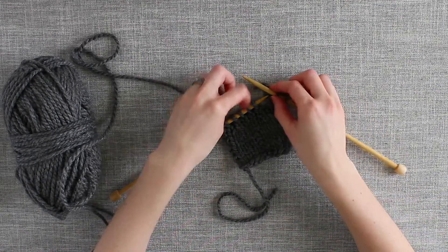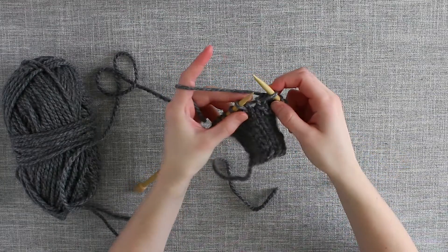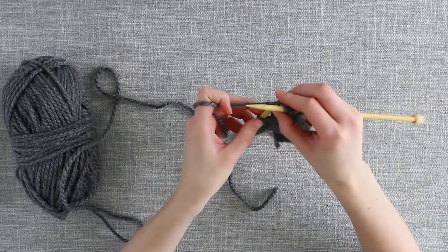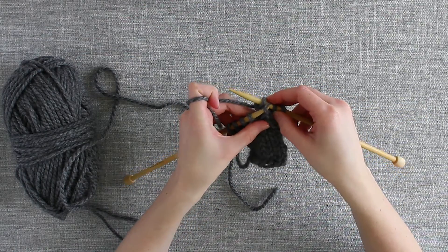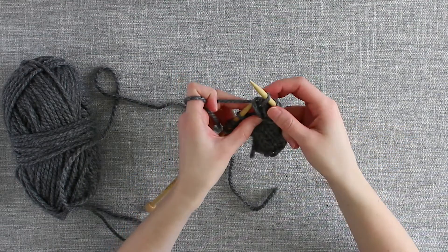To get started, we slip the first stitch as if to knit. Then we knit the next stitch. Finally, we will pass our Slip Stitch over the Knit Stitch and off the needle.